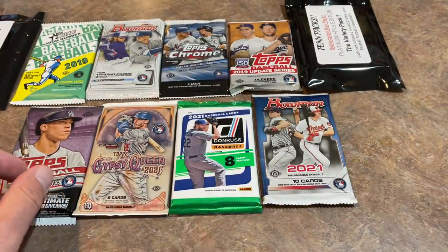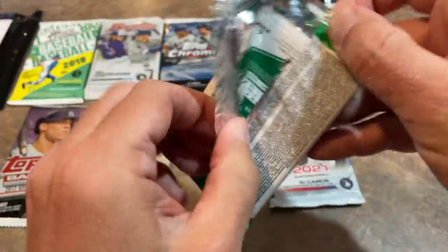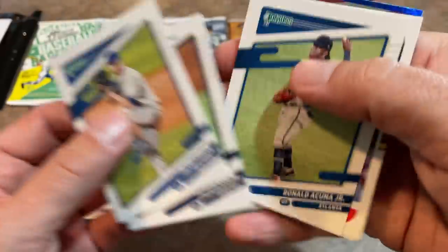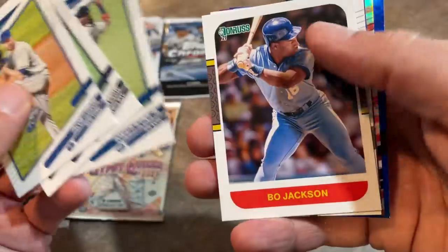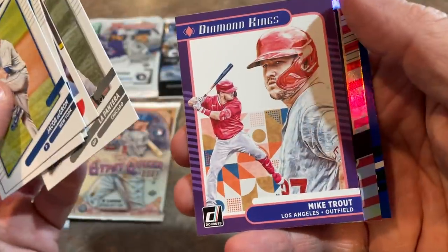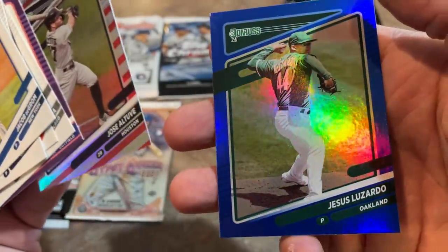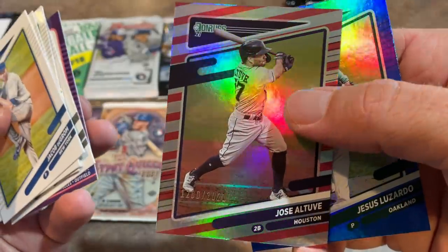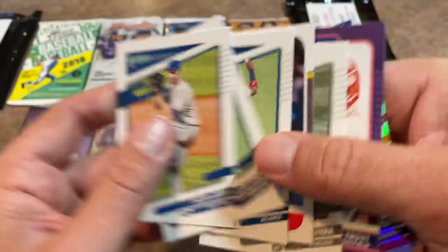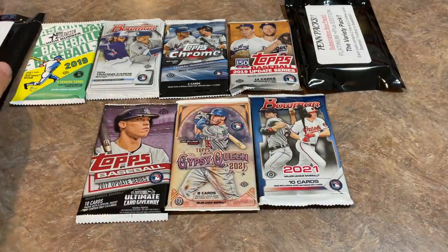Let's go ahead and rip some of these open. Starting out with 2021 Donruss. There's Jacob deGrom, Tyler Glasnow, Ron Acuna Jr. — three guys plagued by injuries this year. Bo Jackson, another guy plagued by injuries. Luis Robert, who's been plagued by injuries this year. Mike Trout's been on the disabled list for months. Jose Altuve's been healthy, and Jesus Luzardo, who busted his hand slamming a video game controller. So that was like the injured list pack — nothing crazy in pack number one.